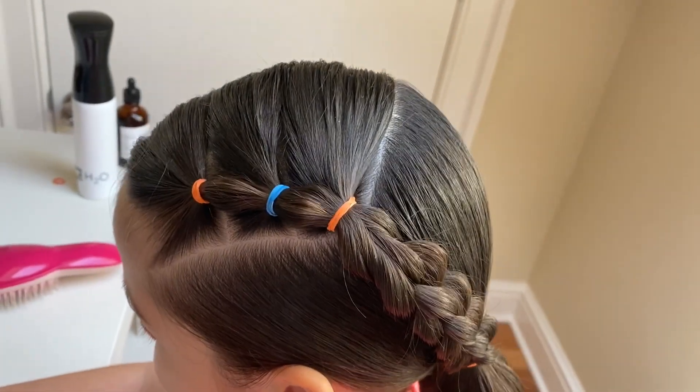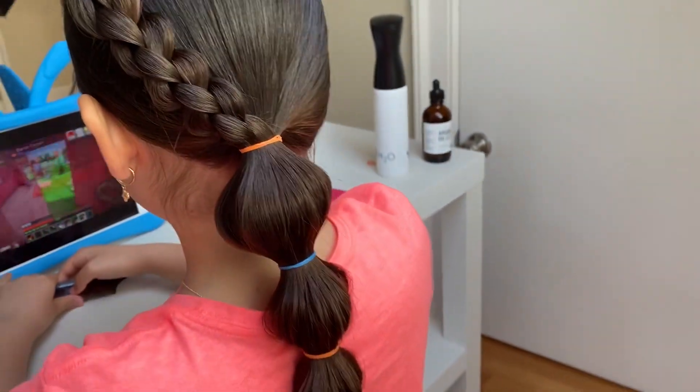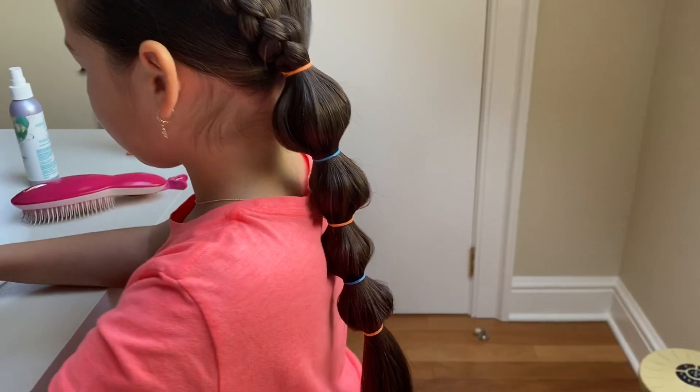If you like this tutorial, please share, give us a thumbs up and subscribe. Leave us a comment below to let us know how we're doing. Find us on Instagram at Brianna's Braids. We'll see you on our next tutorial.